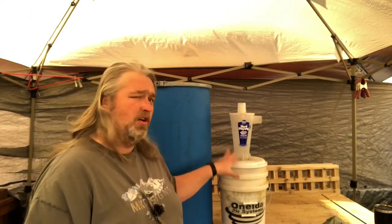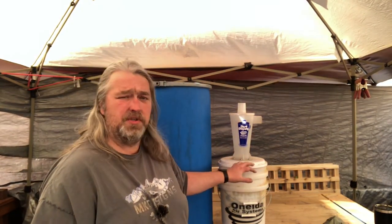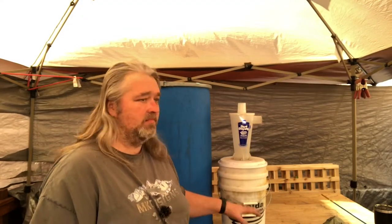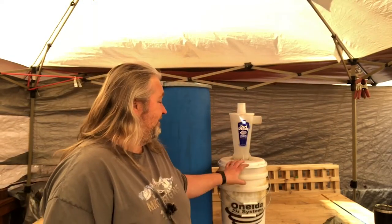As you can see, this is what I've been using — a Dust Deputy Cyclone from Oneida Air Systems. I've had this for a little over a year, maybe closer to two. It works great. I really can't say much else about it, but it's just small. For the stuff I'm getting into now, I have to empty it two or three times a day, and that slows me down in my work process.